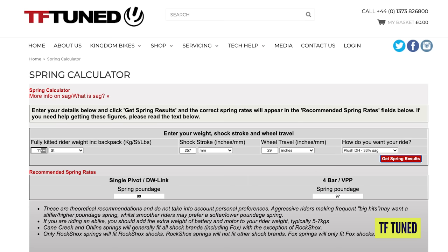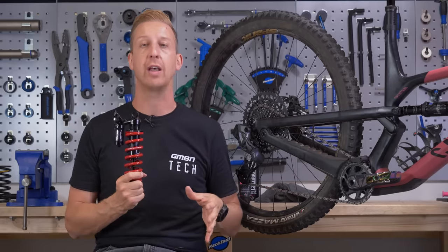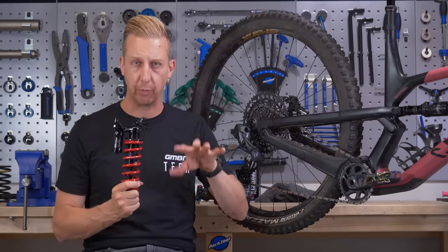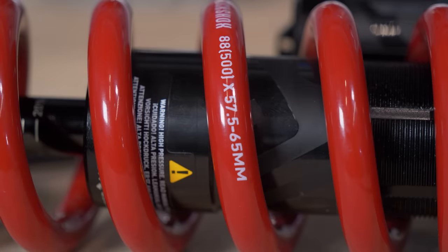I'm going to throw a link in the description to a shock calculator. It calculates your body weight into a shock, working on the wheel travel and the model of bike you have. It's from our friends over at TF Tune Shocks. You put those details in and it gives you the spring weight and dimensions you're going to need for the shock and the bike of your choice.